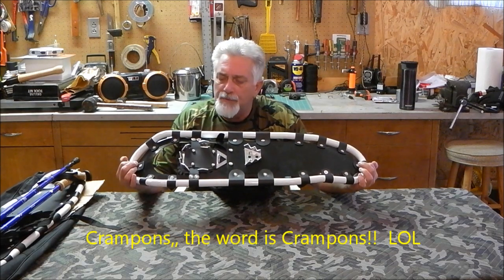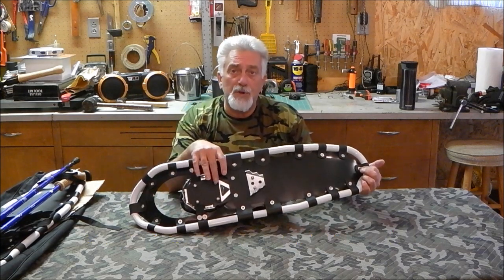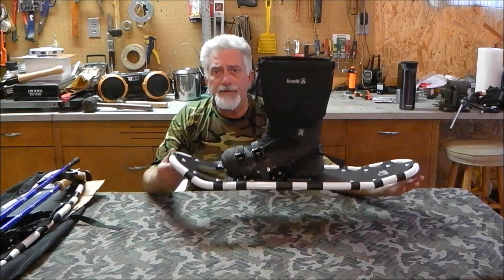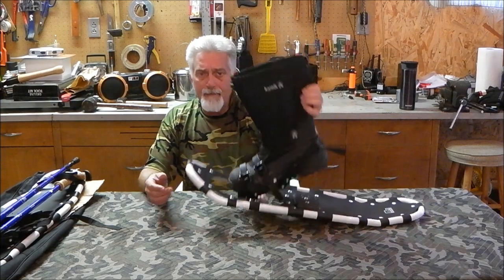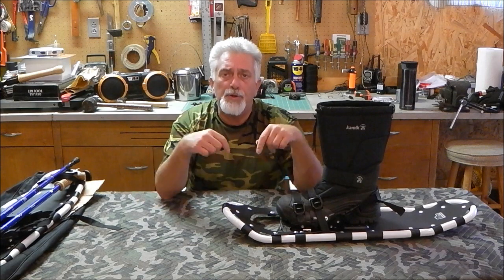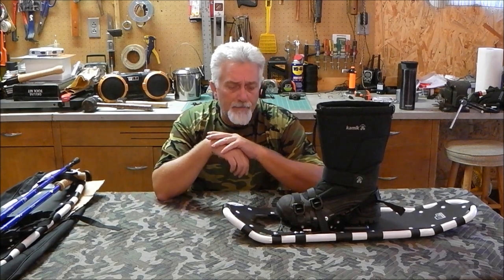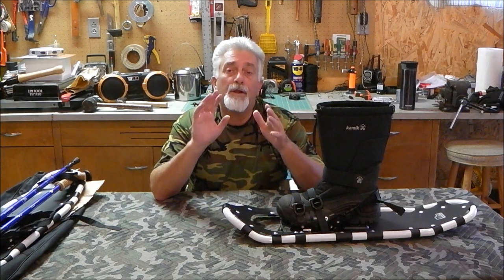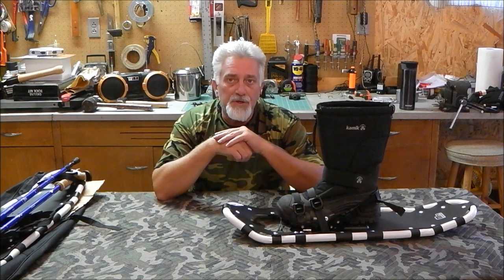They're called crampons — that's what those little spikes are called — they dig into ice and snow, especially on a packed-down trail. Can't wait to give these a try. If you know more about this than I do, please put comments below. Be nice, please like and subscribe, and remember — keep your head up, keep your eyes open, and we'll see you outside.